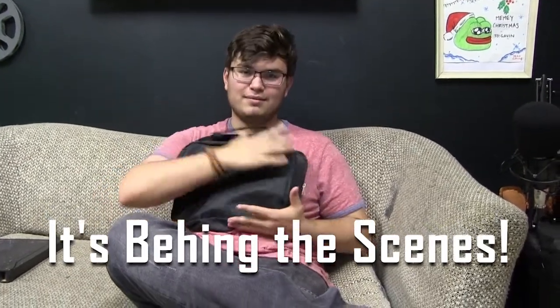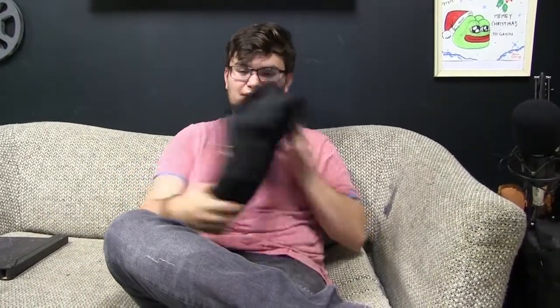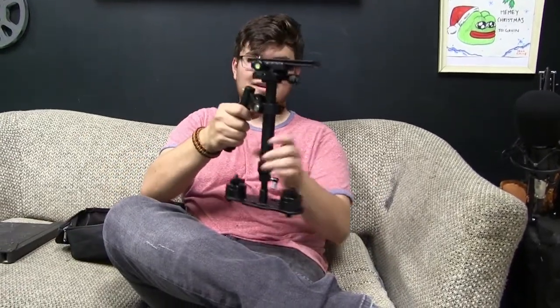We got this thing. First demo, unboxing — unzipping this thing, which I've kind of already done. So this, my friends — that's beautiful. It's a stabilizer.